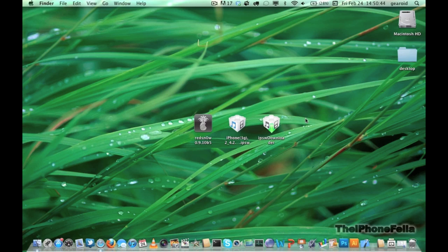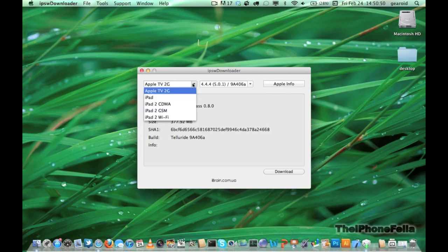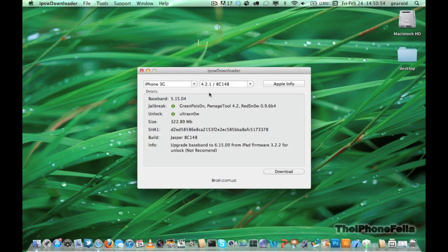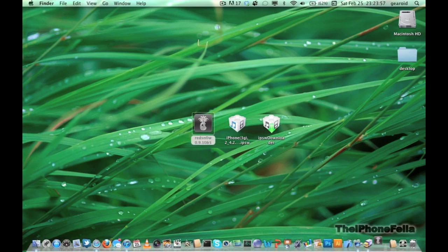To jailbreak the iPhone 3G you're going to have to download a copy of the firmware. I like to use an application called IPSW Downloader — it's a free application and I have a download link in the description. You can download any firmware for any iDevice. Once you've downloaded your firmware, go ahead and download the latest version of redsn0w — I also have a download link for that in the description.